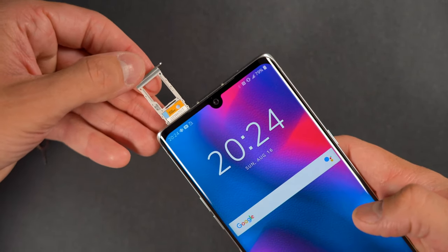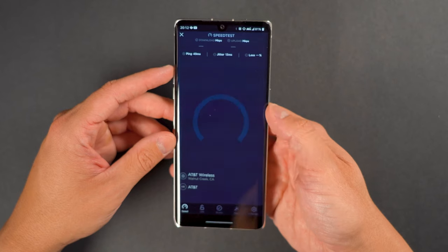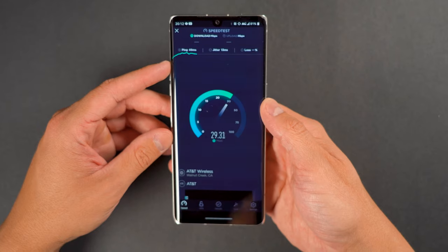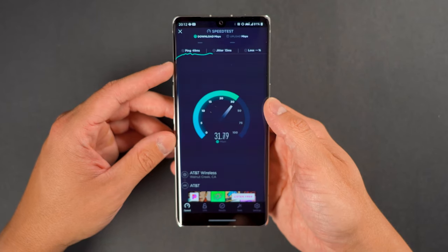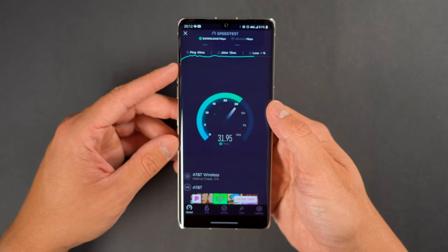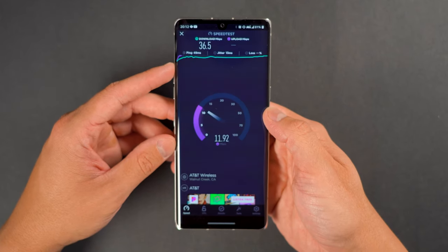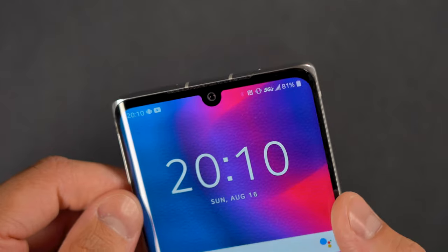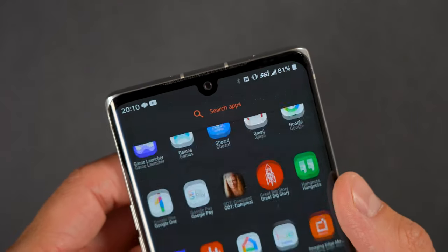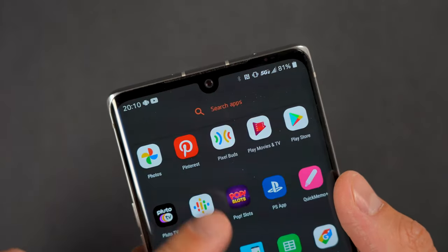At the core of the Velvet, you'll find a Qualcomm Snapdragon 765 that provides 5G connectivity to the carriers that provide it. In my usage, I was only able to get AT&T's infamous 5GE. Your mileage will vary considering who your service provider is and if they offer true 5G connectivity. I wasn't able to test the actual 5G network, so I wasn't able to see how 5G performs on the Velvet — that's just something I have to disclose.